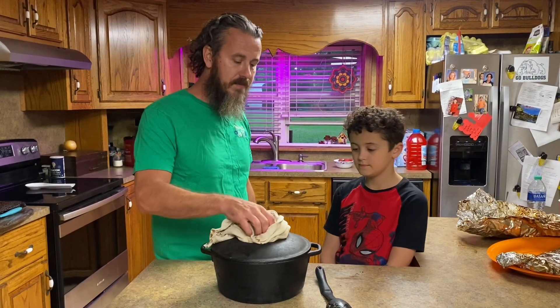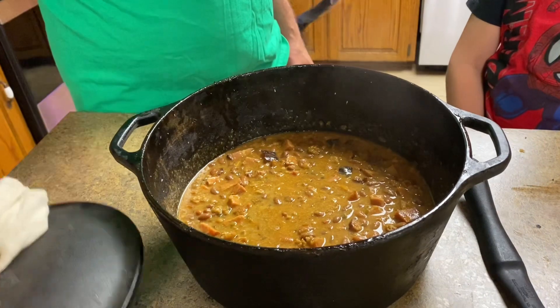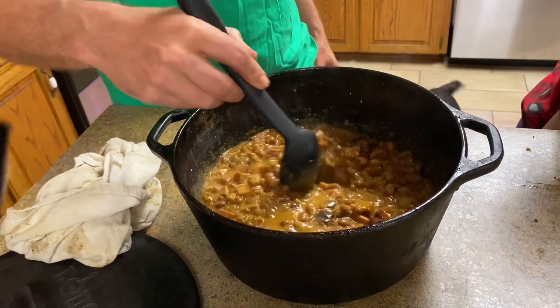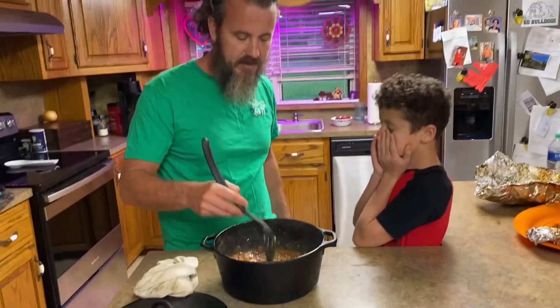Well hey everybody, these here are the baked beans we were telling you about with Damien. We just pulled them off the grill — look how good these look! This is with the sausage and this is with the ham that we did. The only thing to improve this would be to get a little kielbasa sausage or some koneka sausage to add in.